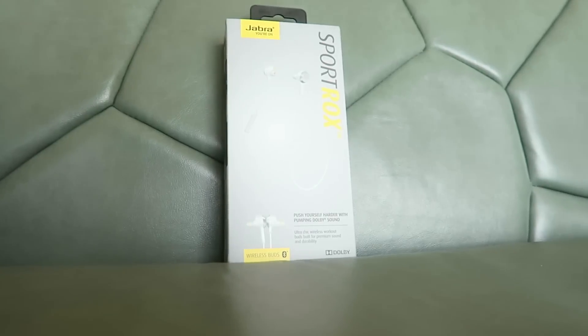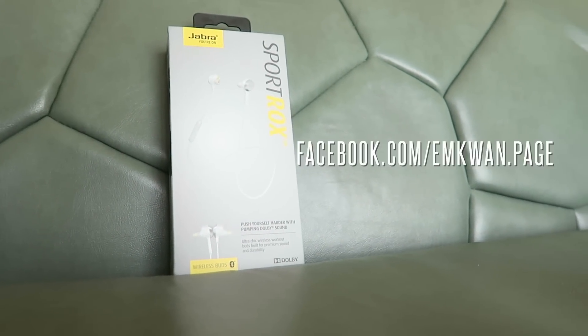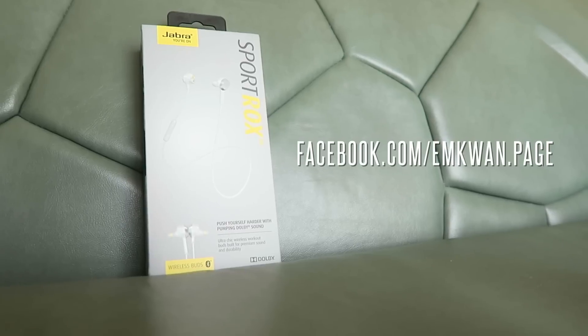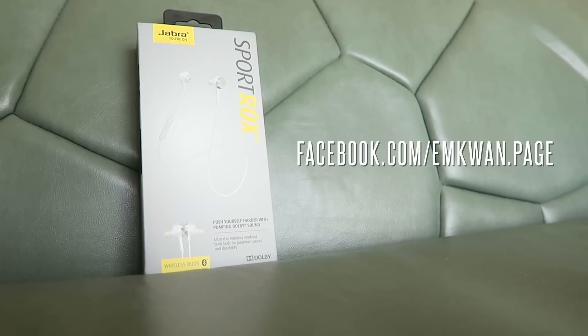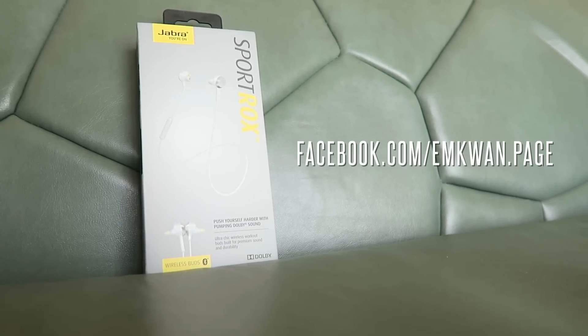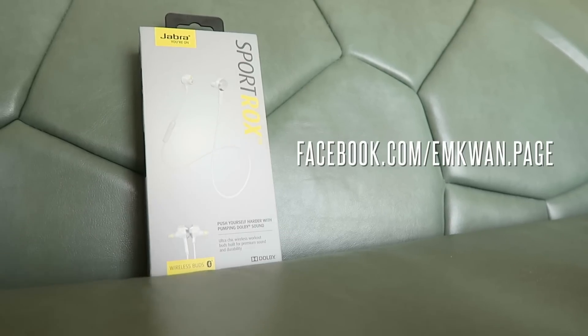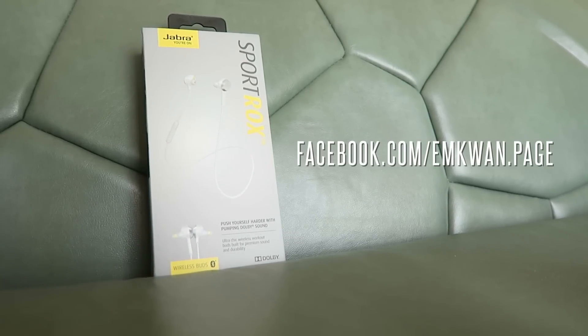We're very lucky because Jabra has given us an additional pair of headphones to give away to one of you. If you want a chance to win, head on over to our Facebook page at facebook.com/mquan.page and you'll find the instructions on how to enter. We're going to leave the giveaway open for about a week and a half and then announce the winner on the page.